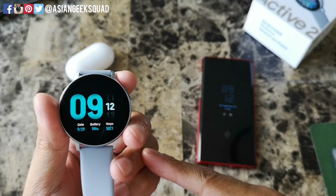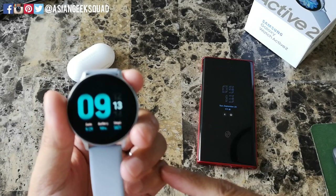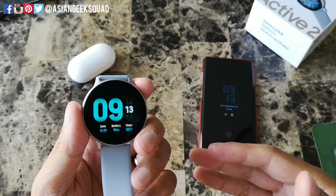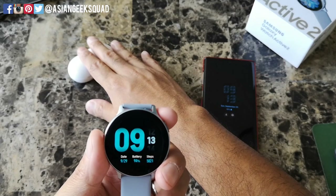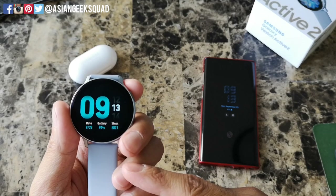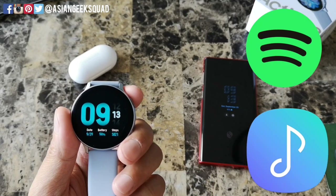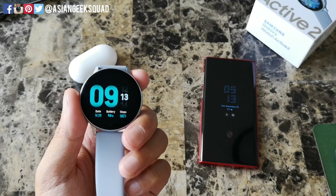Aloha everyone, this is Max with Asian Geek Squad and today I'm gonna show you what I like to call gym mode for your Samsung Galaxy Watch Active 2. Gym mode is basically when you want to go to the gym, use your fitness tracker, listen to music with your headphones, and leave the phone in the locker. We're gonna show you how to download music to your watch using the default music application as well as Spotify, and also how to pair your Galaxy Buds. Let's get started.